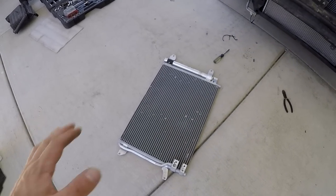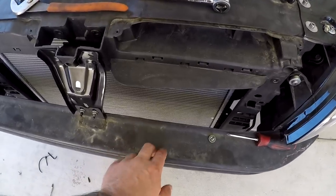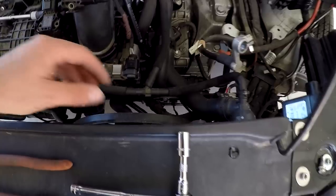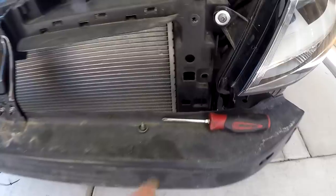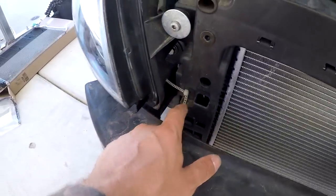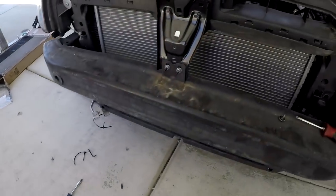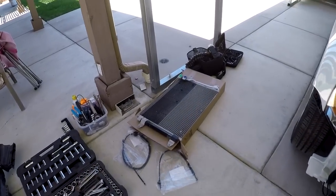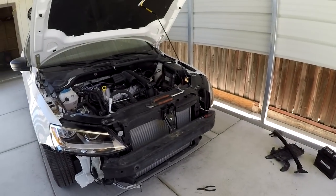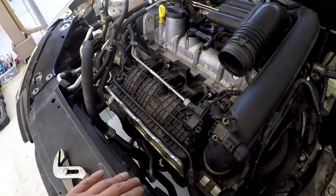I am so thankful — Volkswagen did us a huge favor. I didn't even have to take the rebar or any of that stuff out. It just slipped right out of there. I had to dislodge the radiator and pull it back, then tucked the condenser in this way and it just dropped straight down out the bottom. That's gonna save me a ton of time — very happy that went that way.